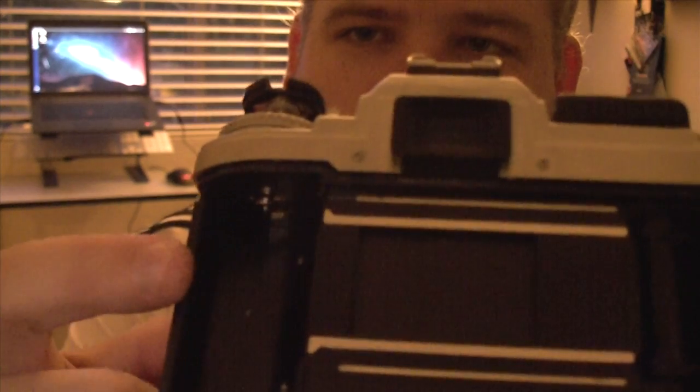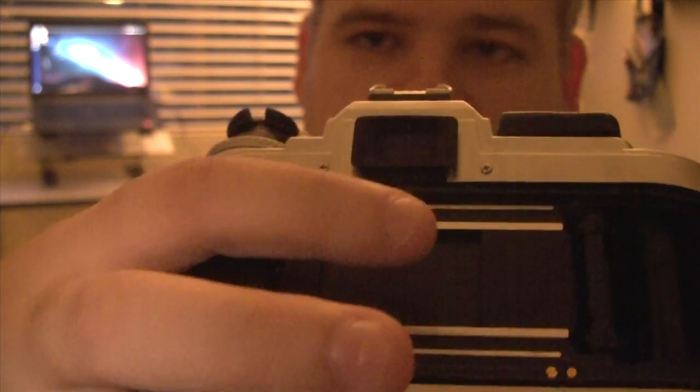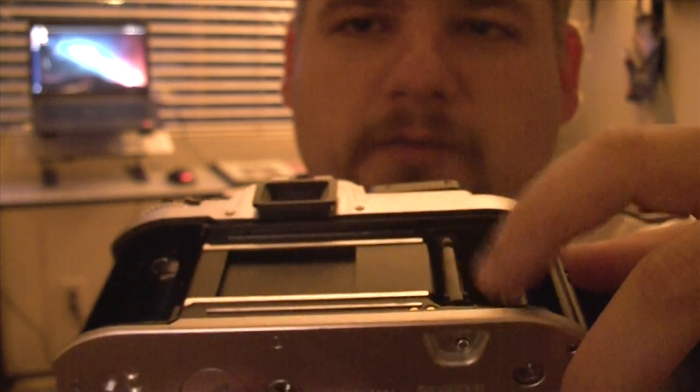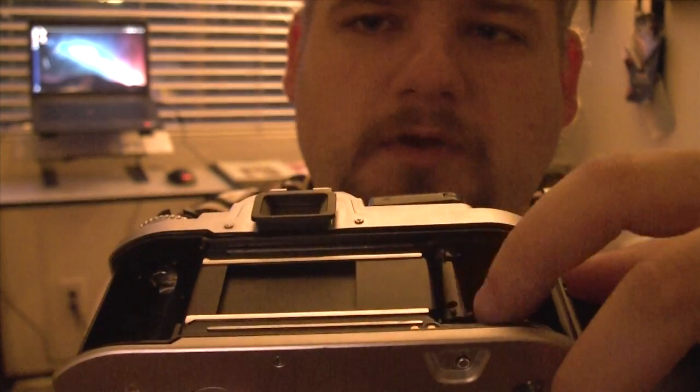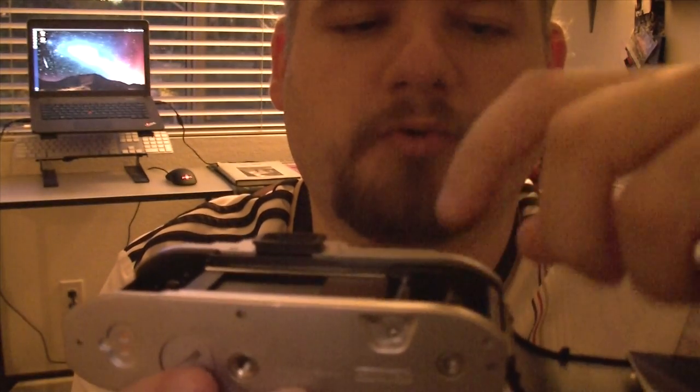On the inside, you have the spool holder, then you have your guiding rails, then you have the shutter — don't touch that, it breaks really easy. And then here you have two different things: one is a little sprocket wheel, which basically keeps the film going, and then you have the spool, the receiver.